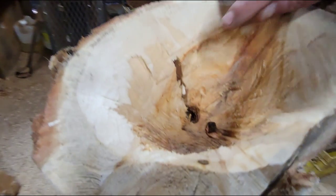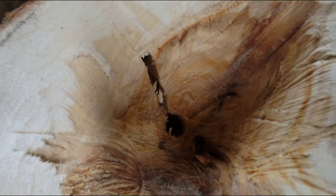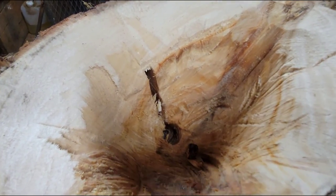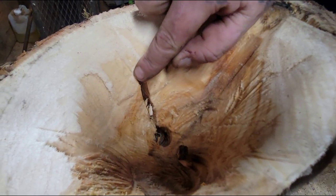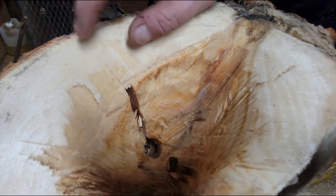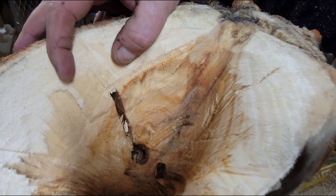Also, when you do succulent holders make sure you have drain holes — I got a drain hole carved in there with a spade bit. You can see that cut there from the chainsaw. I left this area solid because it's only about that thick — left it solid to see if this cracks.